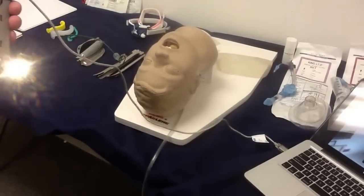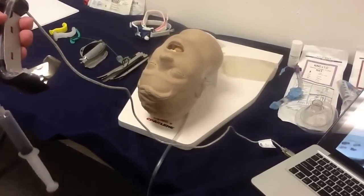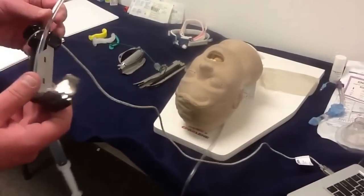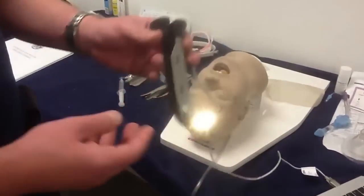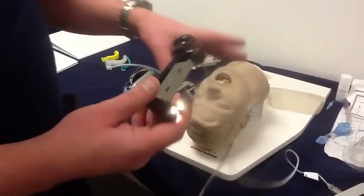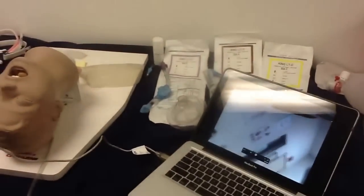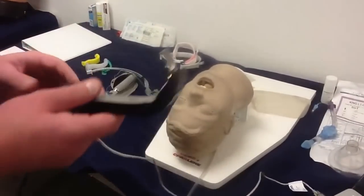I wanted to show you guys a product that somebody gave me the other day to demo, test around, and train with. It's called Vivitrac — they're out of Palo Alto. It's a $60 disposable, single-use, USB-capable device that has a camera in it. It plugs into any computer and can be imported into your documentation for intubation success.